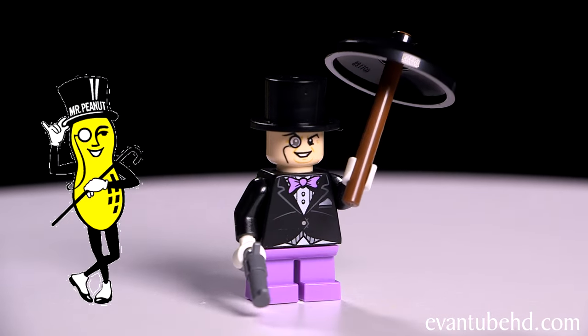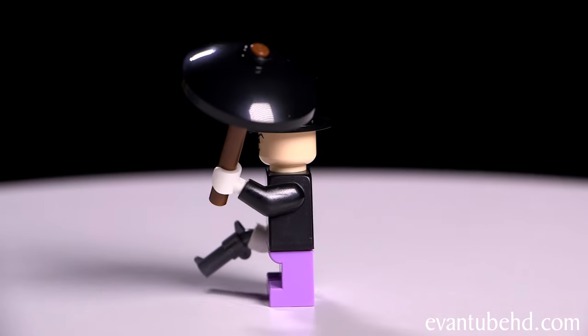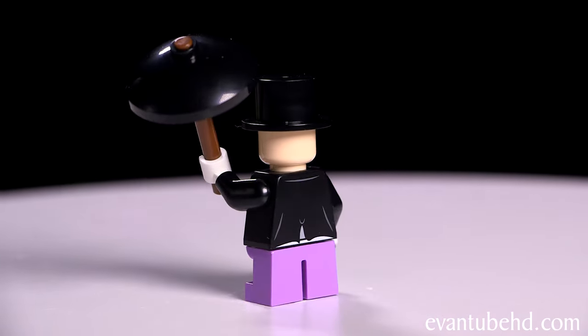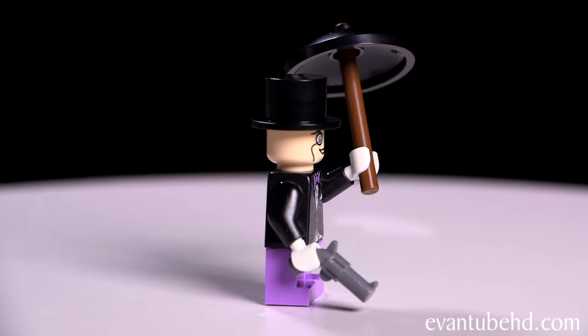Next we have the Penguin. This guy kind of looks like a cross between Mr. Peanut and Bilbo from The Hobbit. He's got short purple legs with a matching bow tie, a black tuxedo jacket, and white gloves. He comes with an umbrella, a top hat, and a pistol.